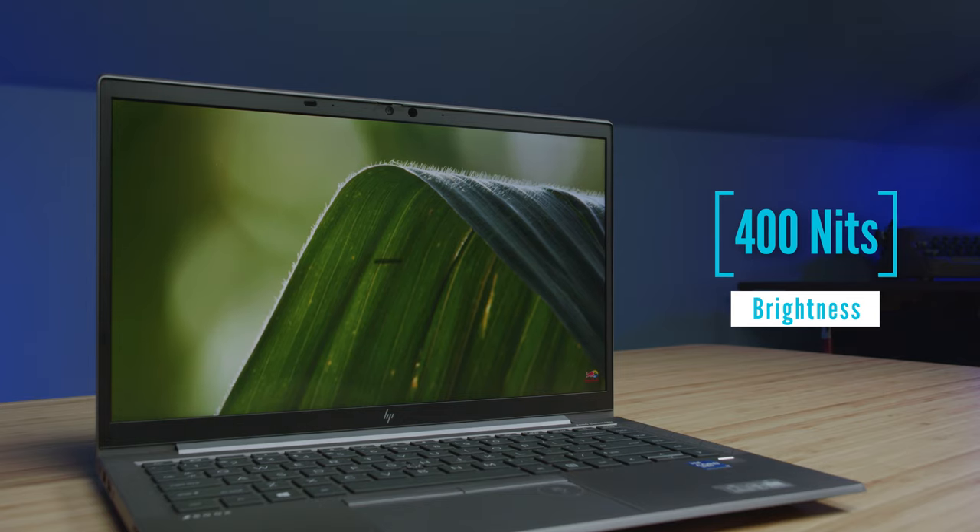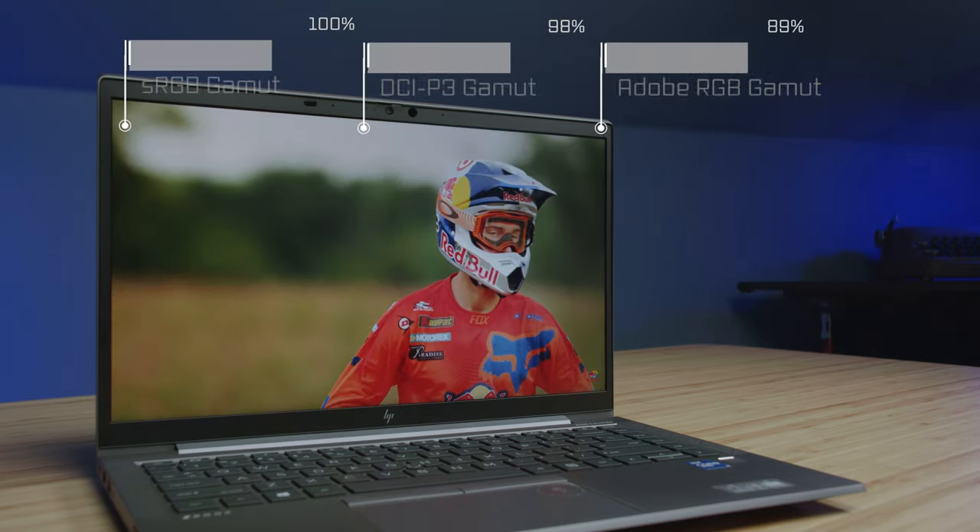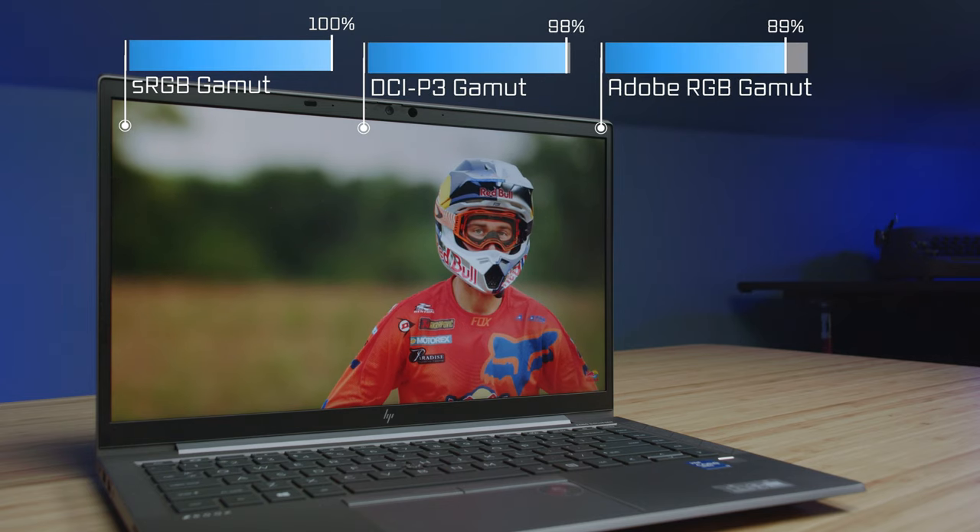The upward facing speakers create an immersive audio experience. Pair that with a color accurate display and a webcam that has a manual shutoff switch, and you've got a solid laptop as an architecture or 3D modeling student.